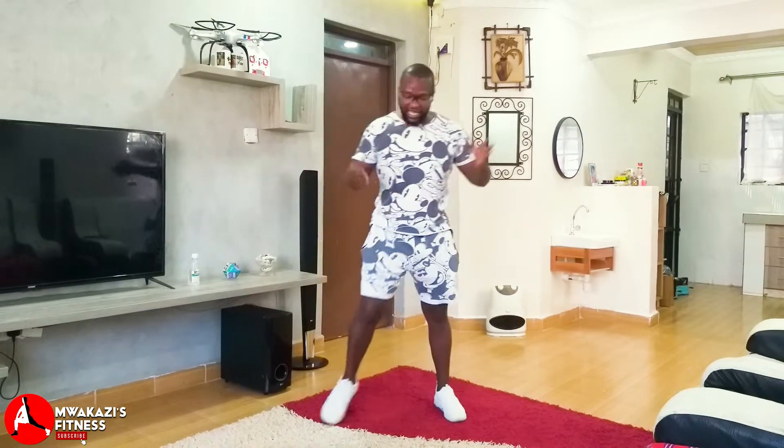Hello amazing people and welcome back to this amazing channel. Today as usual we are embarking on our fitness journey, and what a better way to start than to start with cardio. Today we are doing a standing cardio workout.